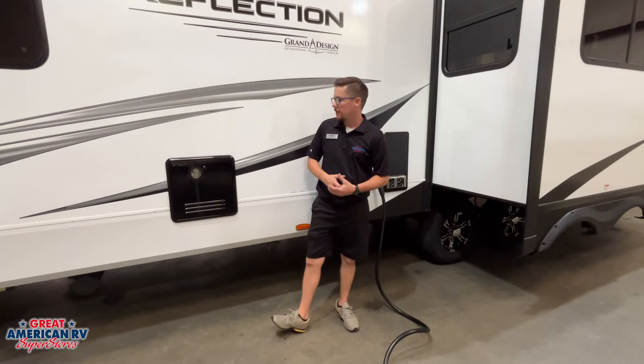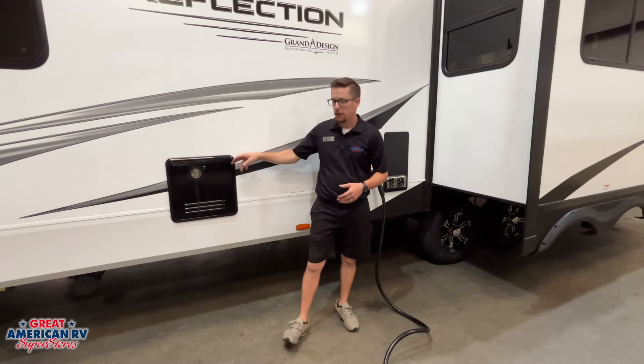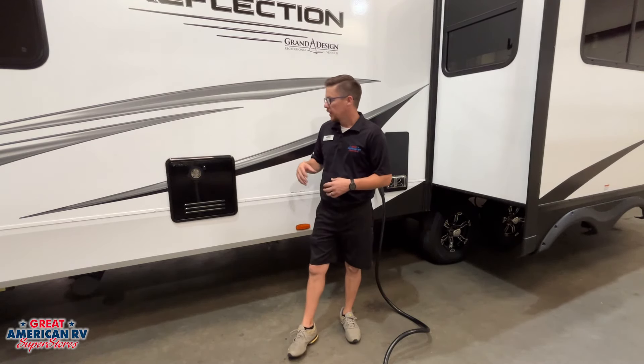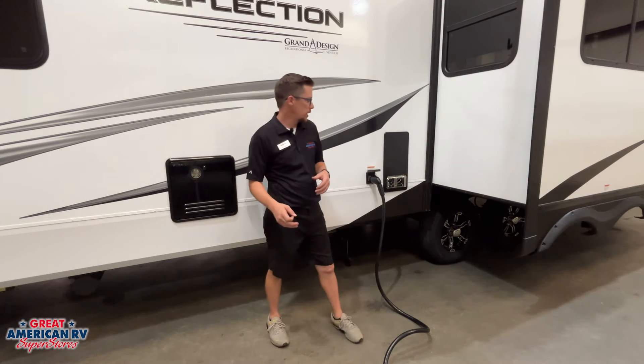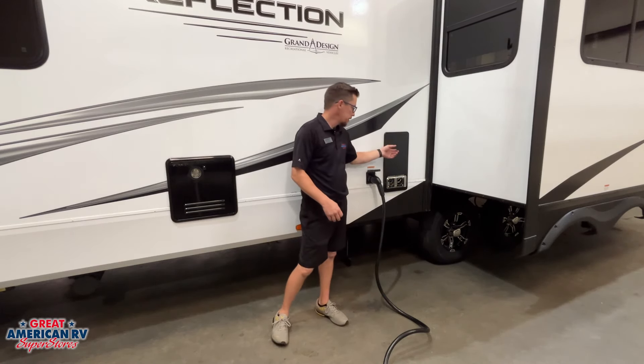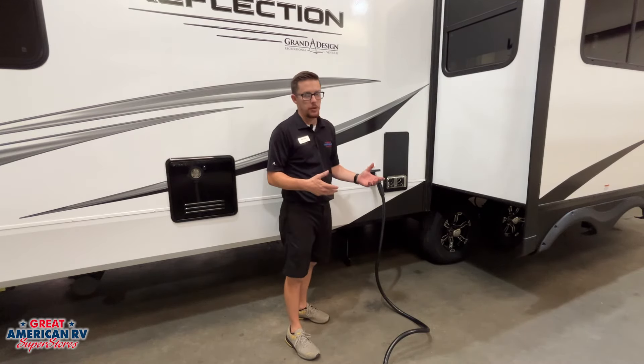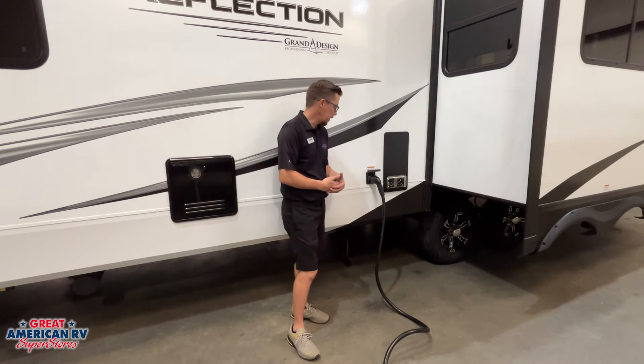Moving down the driver's side, we have our tankless Furion water heater, which will give you endless hot water. It is heated by our propane system and also needs 12 volts to operate. Over here we have our Suburban furnace — also gas-powered and needing 12 volts to operate. We'll go over the operation of that inside.